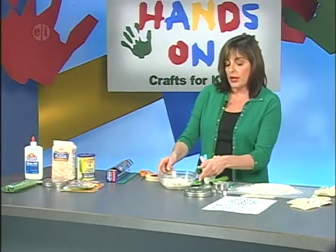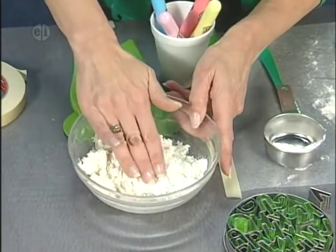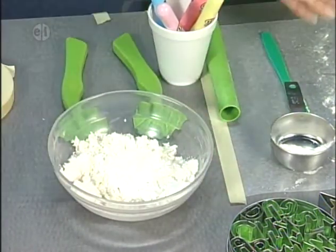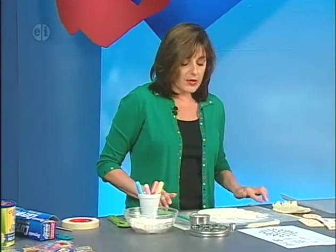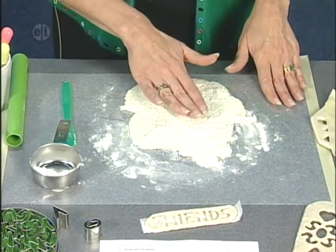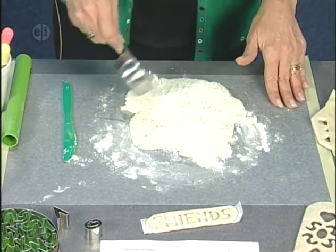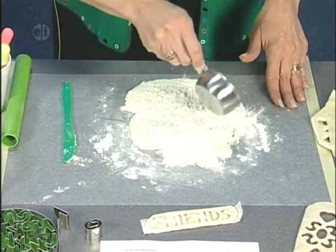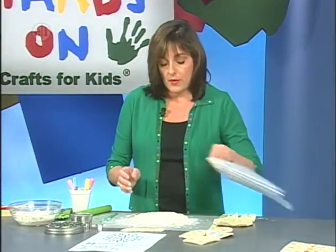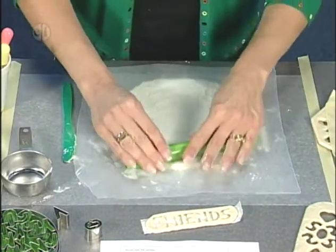In this bowl, I've mixed a half cup each of glue, flour, and cornstarch. You can see it makes a pretty crumbly consistency. Knead that together and place it on your work surface. I've protected my work surface with a sheet of wax paper held down with masking tape. I'll put the clay in the center, add a little flour on top so it doesn't stick, then lay a second piece of wax paper on top and roll it out to a little less than a half inch.